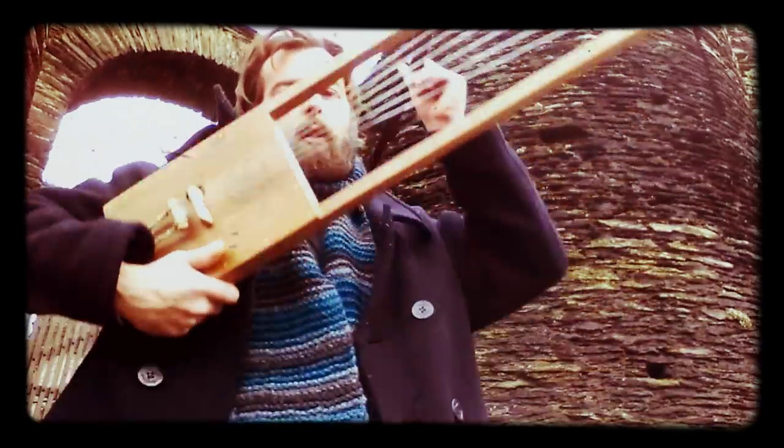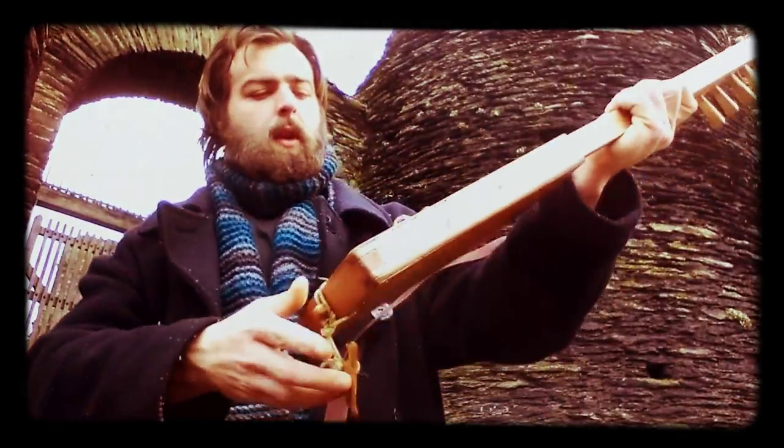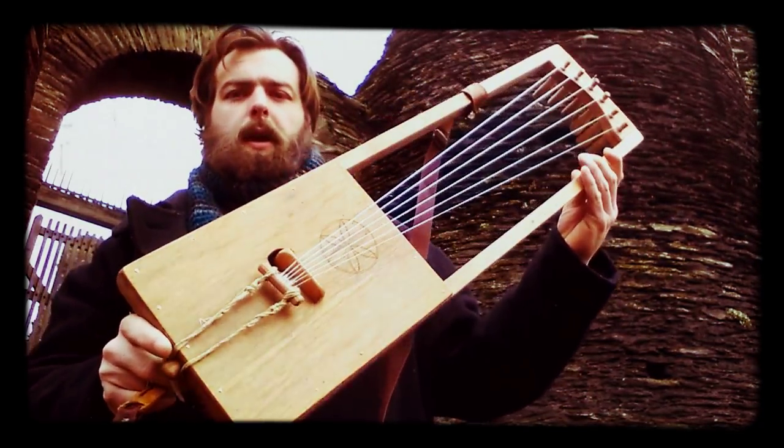Thank you. This is Charlie Bynum from Silver Spring Music, and today we're in La Roche and Ardennes, Belgium. Today we are presenting our newest lyre.